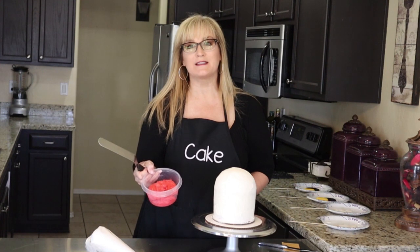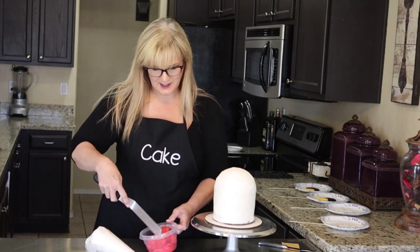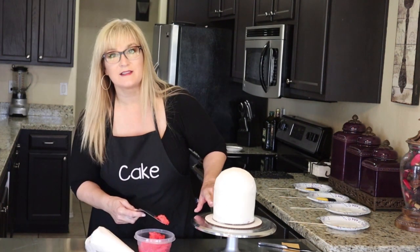I have some buttercream frosting dyed red — this will be Mickey's pants. I'm just going to take my offset spatula and apply some to this bottom area, being careful not to go over the marked line.